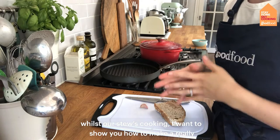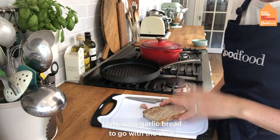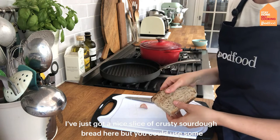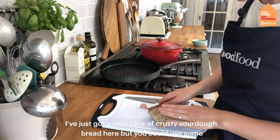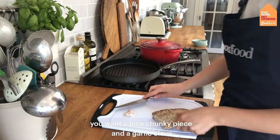Whilst our stew is cooking I want to show you how to make a really tasty, easy garlic bread to go with it. I've got a nice slice of crusty sourdough bread here but you could use ciabatta or a baguette. You want a nice chunky piece.